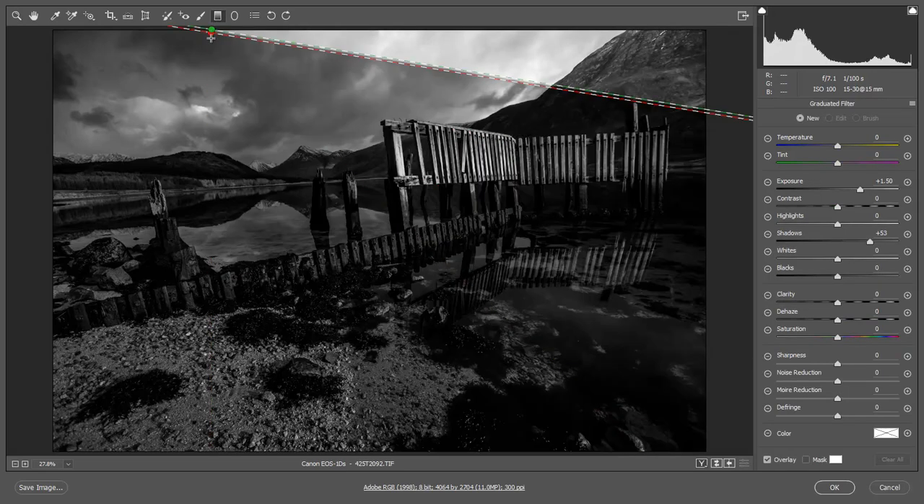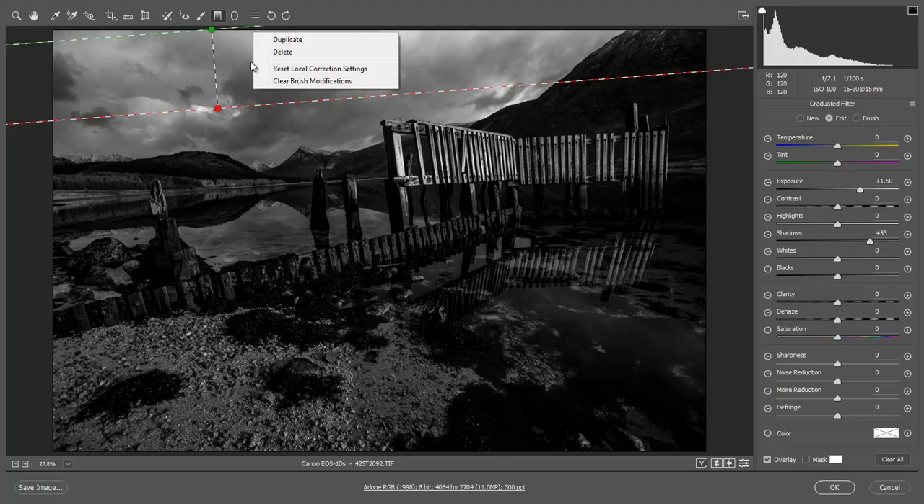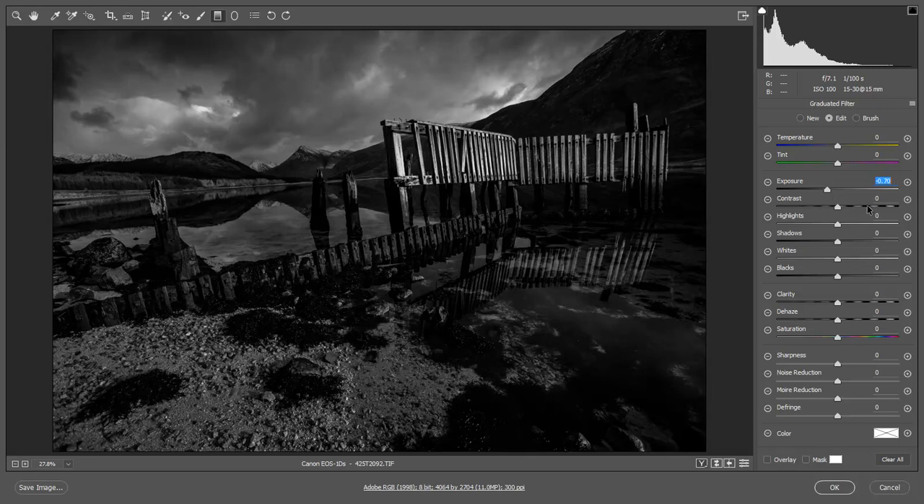Maybe just a little graduated filter at the top. Remember these filters will always remember the last setting, so while I'm within the filter I'll right-click and reset it. I can touch the V key to lose that selection and then just drop the exposure down — you can just see what I'm doing in that top corner.